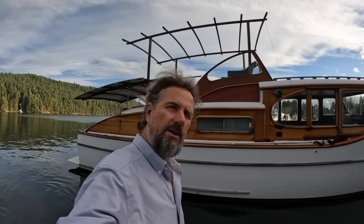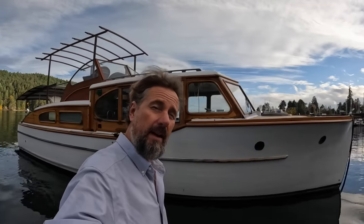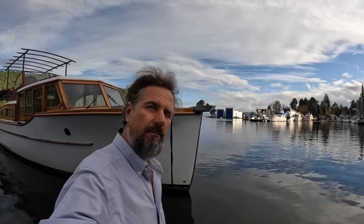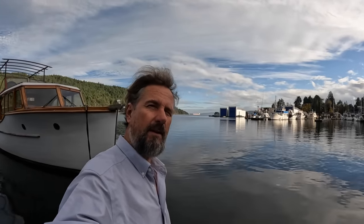Hello there and welcome to Travels with Jordy. If this is your first visit, my name is Peter Knowles and I live on this classic wooden motor cruiser here in Genoa Bay, British Columbia, along with a loving memory of my pup Jordy, all the while fixing it and others up for some pretty ambitious cruising. If that's the sort of thing you might find interesting, please consider sticking around and subscribing.